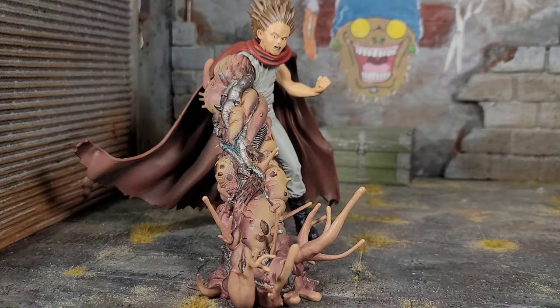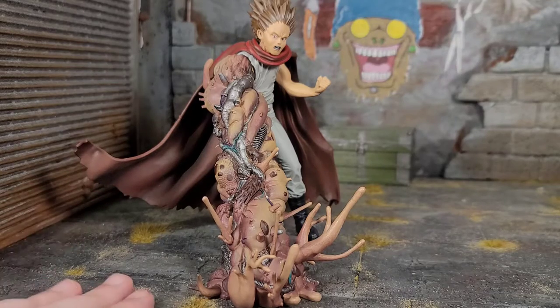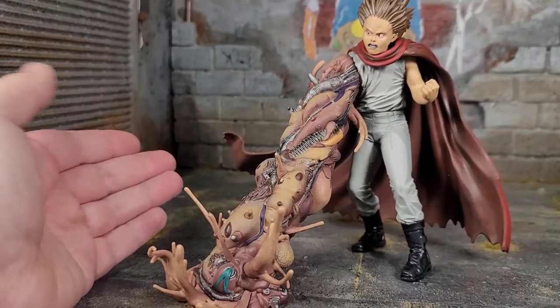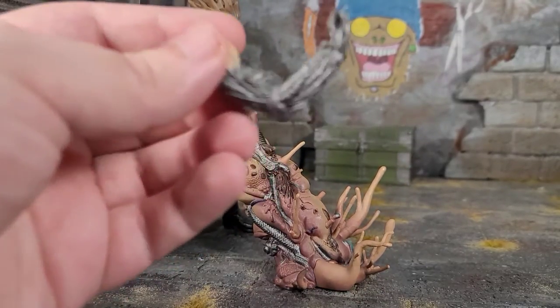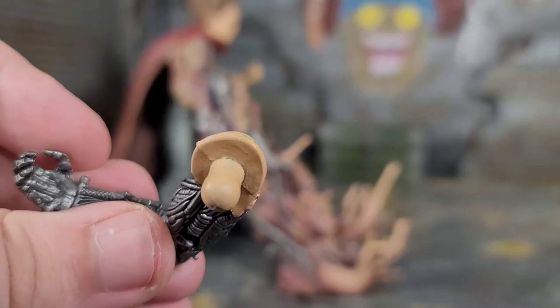When I was trying to wedge out the other arm to swap it, I thought it was going to break, but it didn't — which is pretty nice for a 20-something-year-old figure, since the plastic can get brittle over time. This grotesque arm looks awesome; I think I might display him with this arm because it's so freaking cool. It's solid plastic — no hollow plastic going on with these figures — so there's a lot of weight to them. The other arm was great too, and the swap system is just a simple plug-in.